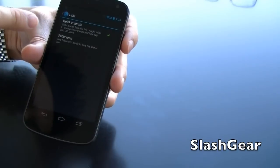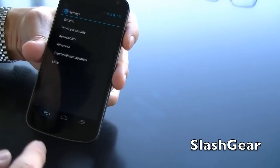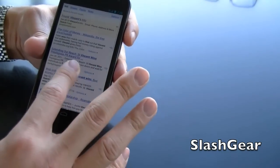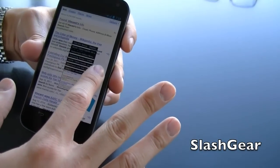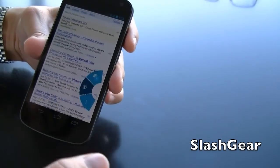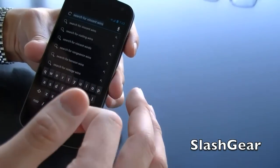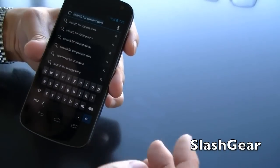You can either run the browser in full screen or use quick controls. Quick controls is what you just saw — I swipe in from the side and there are three options: I can look at all the windows that are open, or I can bring up a search bar and URL bar to type in whatever I want.